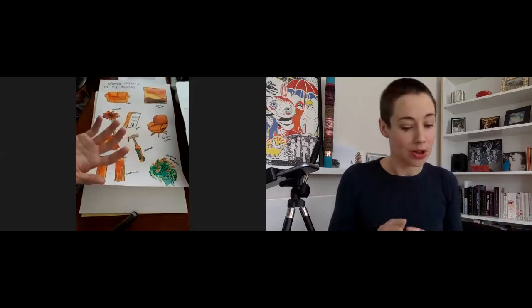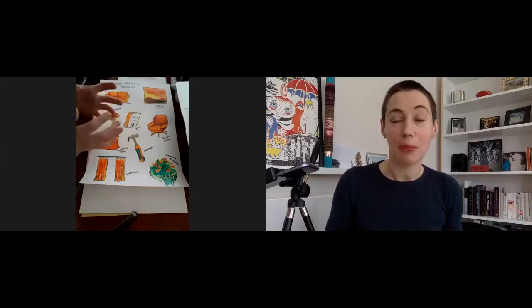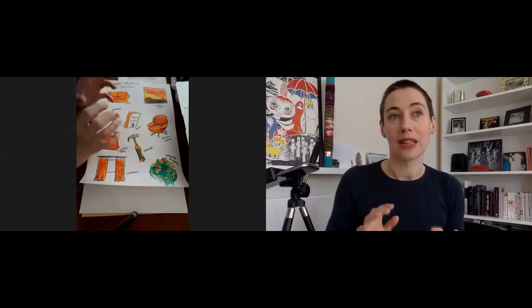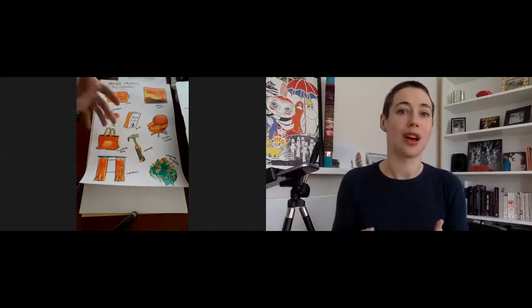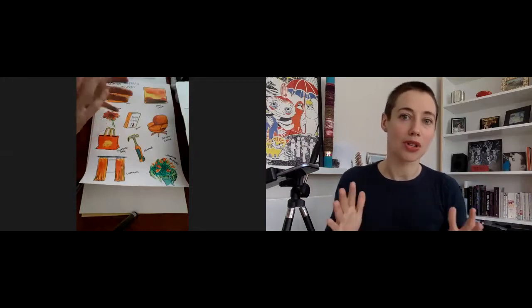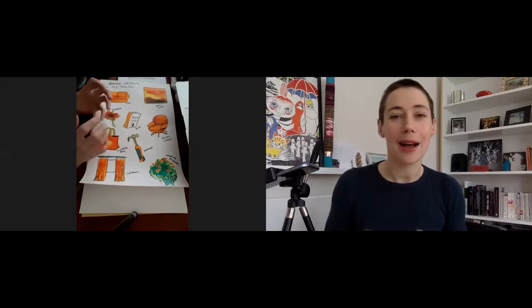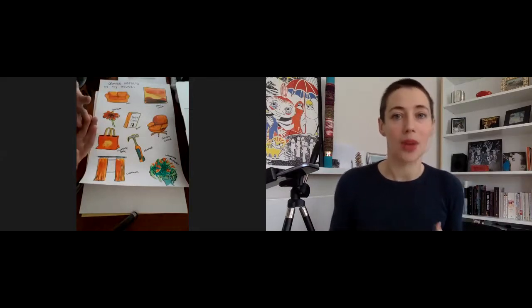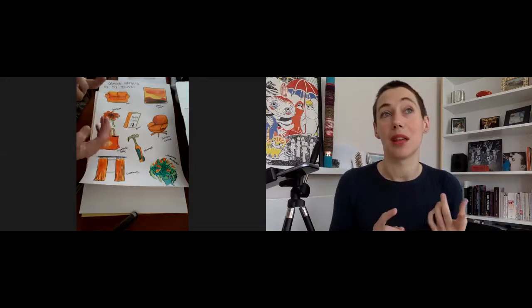You could go through and look at colours around your home and just see what might be available to draw. You can draw them in black and white, just in monochrome using pencil or biro. You could also find images in newspapers that correspond to things around your house or to the colour you've chosen. Alternatively, take photographs and make a photo montage — it's a bit like I Spy, but with a drawing or photographic element.